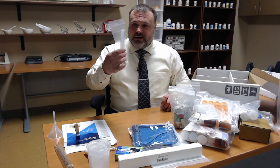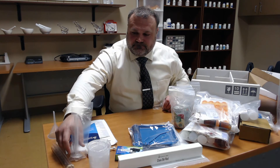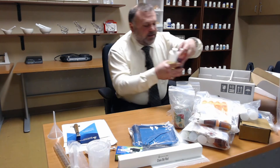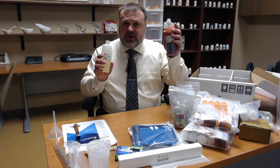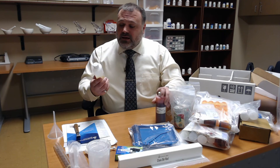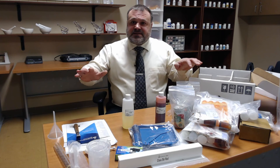We also have a smaller graduated cylinder. And finally, two more liquids for compounding: we have our cherry syrup for compounding our syrup — most syrups are going to be flavored and sweet, so they have sugar in them, and we have to be careful with diabetic patients. And then vegetable oil. So that's the kit in general.